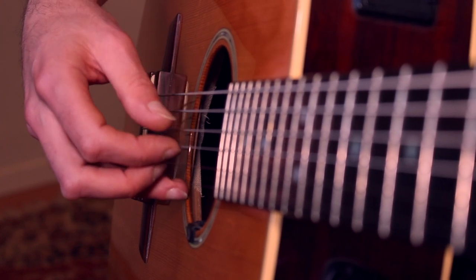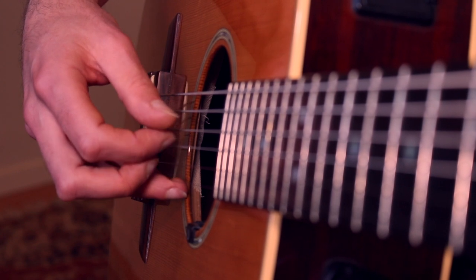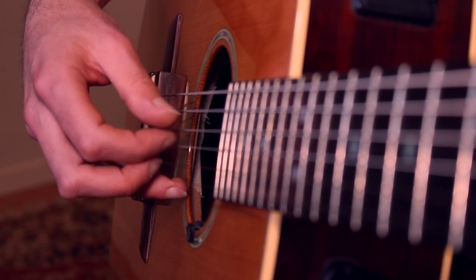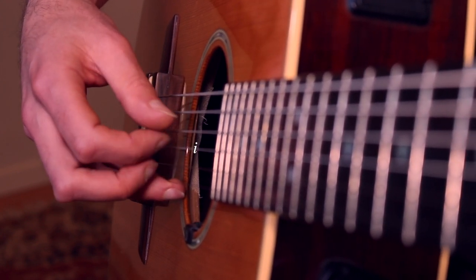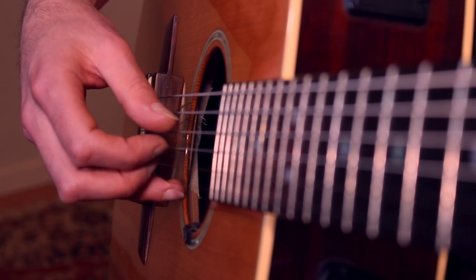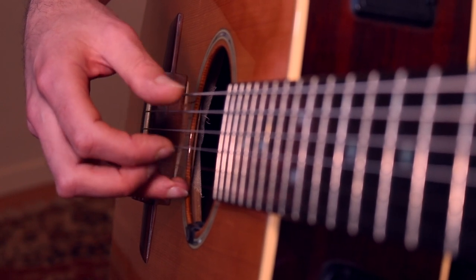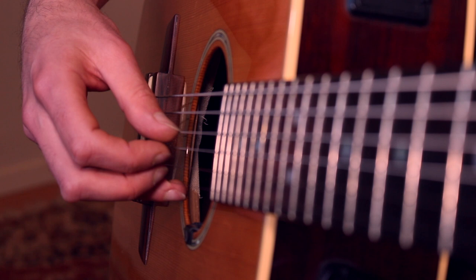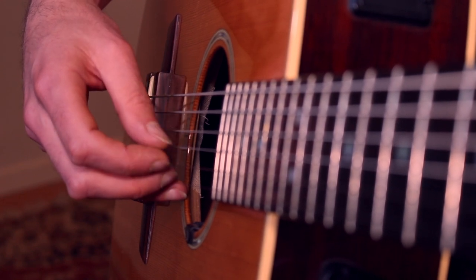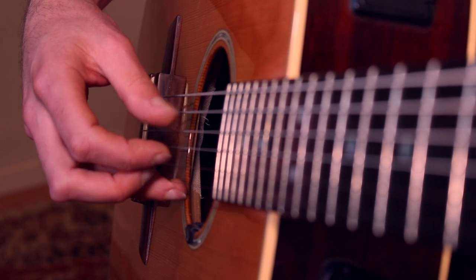Then we add in the middle finger picking string two. So the full pattern is: P, I, P, M, P, I, P, M, P, I, P, M — that's the pattern all the way through.